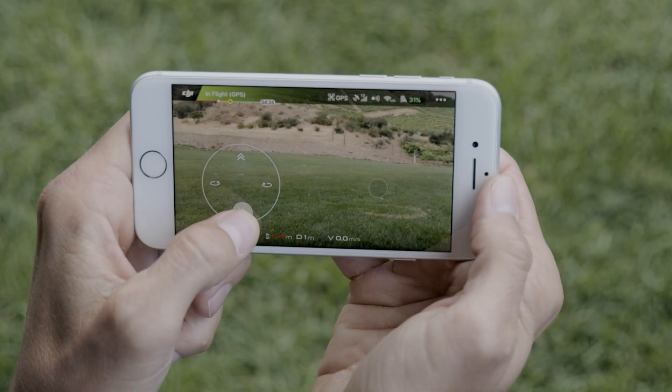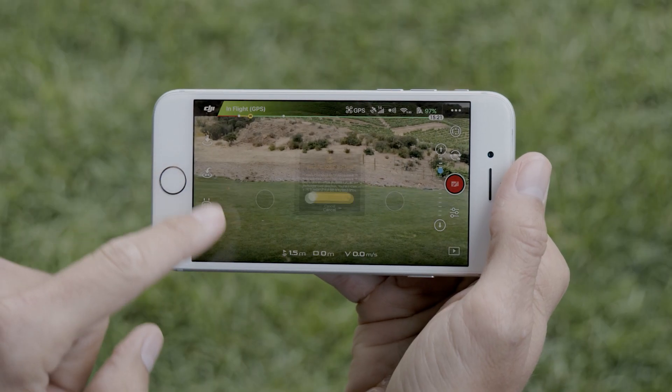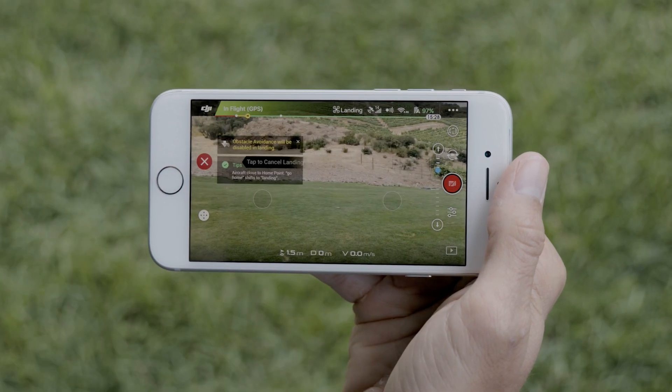It's that easy. To land the aircraft manually, descend to the ground slowly, then hold the left stick down until the motors turn off. You can also land automatically by pressing the return to home icon. Now you know how to fly with your mobile device. Join us in our next video where we'll look at how to launch Spark from the palm of your hand.